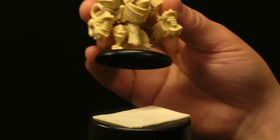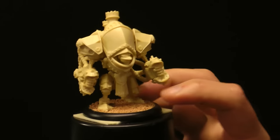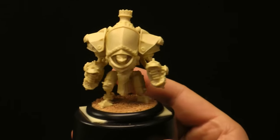To create that handle, we just take our model and stick him right to the top. Give it a little press down to make sure it's stuck good, and you're ready for priming.